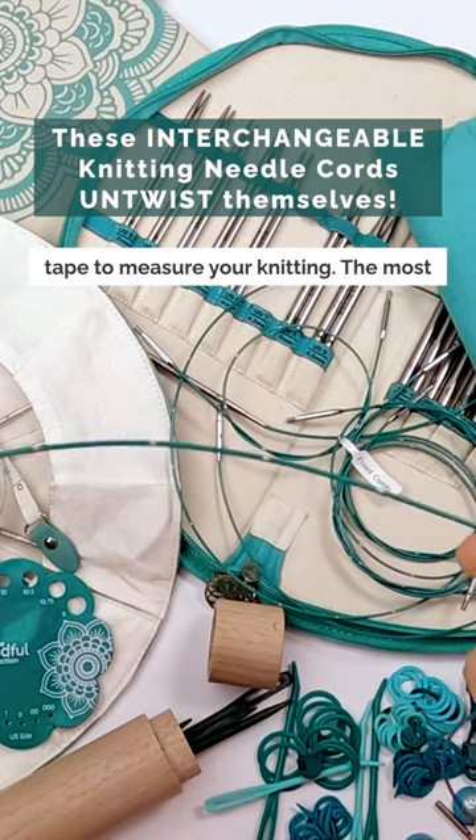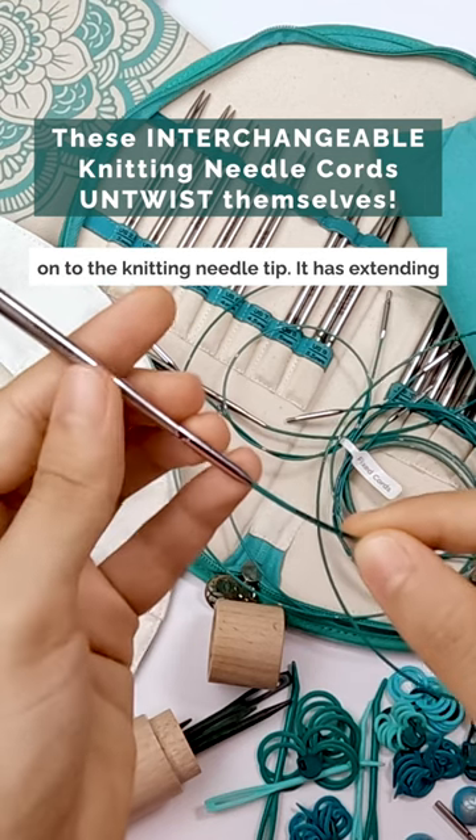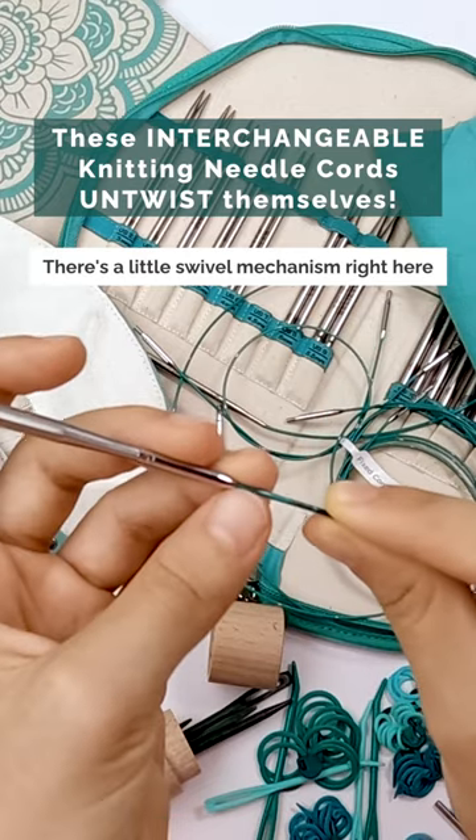The most important feature is the swivel. They have a connector like this at the end — it screws on to the knitting needle tip. Extending from the connector is the flexible cord, and there's a little swivel mechanism right here.